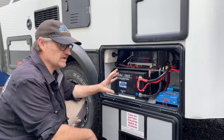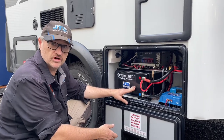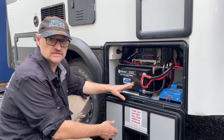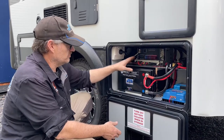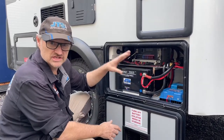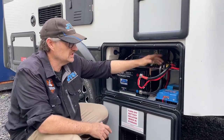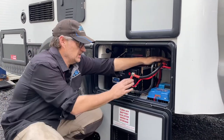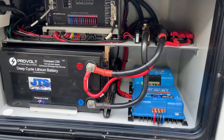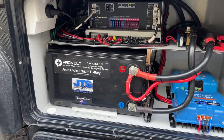Given the unique space constraints here, we've been able to squeeze in a 235 compact lithium battery, giving us a good 230 amp hours of lithium power. The projector system that was in here we had to rearrange and remove, put in a shelf just so we could get all this power into one place. We've got a Bluetooth shunt, a large inverter fuse, normal fusing, DC-DC charging, and an MPPT solar controller to cover those two 200-watt panels on the roof.